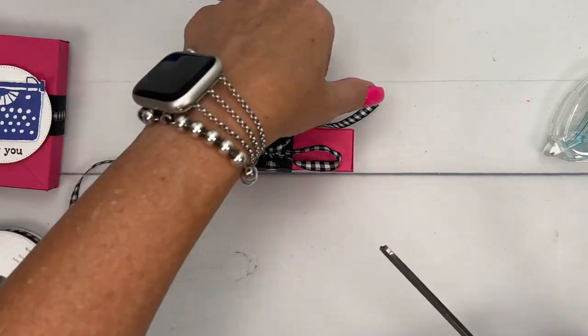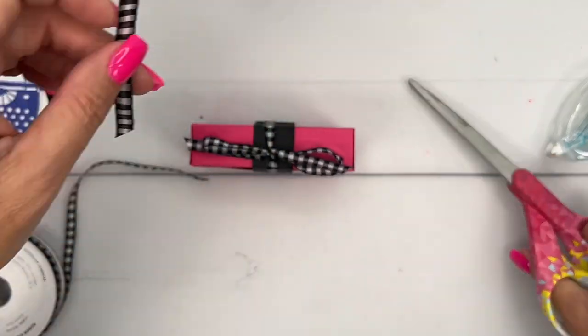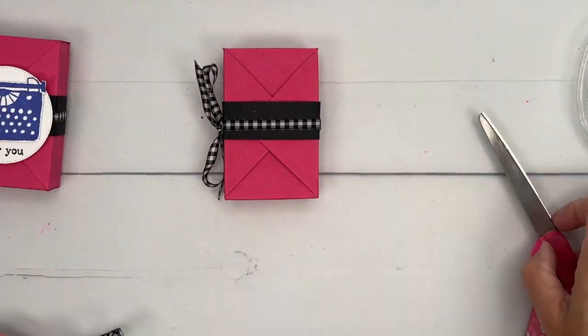Some of our black and white gingham ribbon — black and white check with melon mambo is pretty much my favorite combo of anything ever. I love it. All right, there's your box.